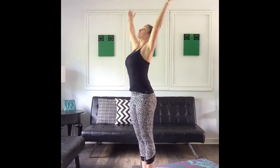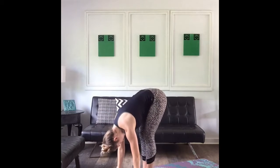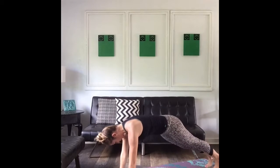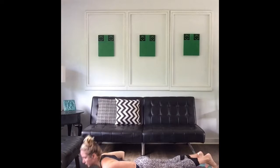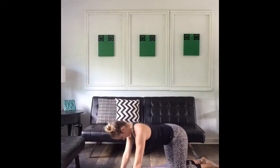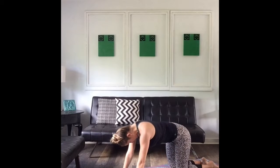Inhale, arms up. Exhale, swan dive to the floor. Inhale halfway. Exhale, bending the knee, stepping back into plank position. We're going to take our chaturanga into either a baby cobra or a more advanced full cobra — lifting up. Bring it down, come up to your knees, sit back to child's pose. Come on up to all fours. Inhale, exhale, little cat-cow here — inhale into it, and exhale into that arch.